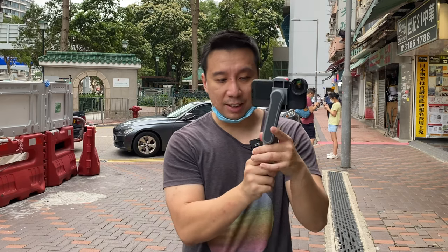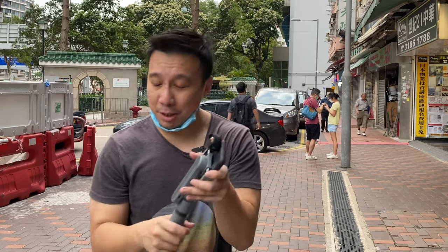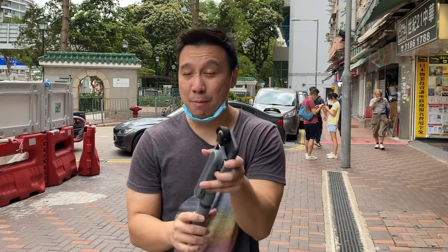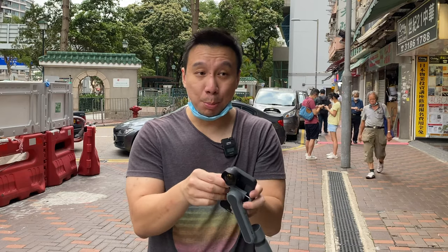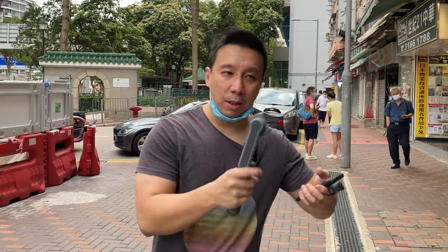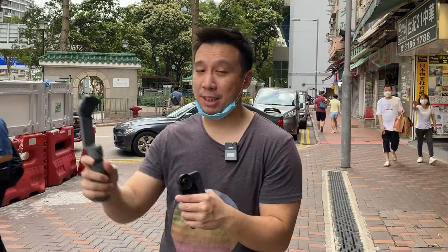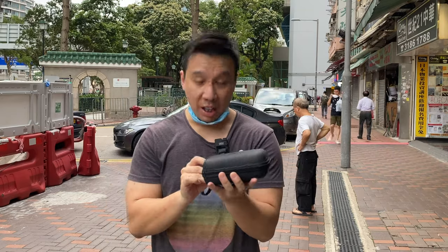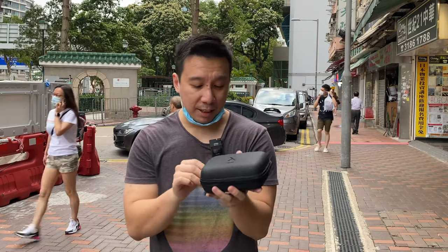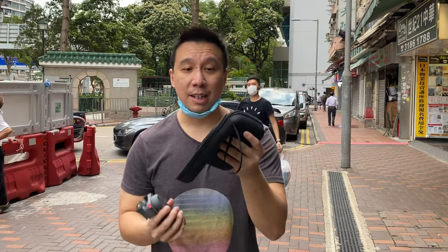I'm really impressed with the GN Smooth X considering how small it is, and the price is really good too — it's selling for just 450 Hong Kong dollars, which is about 50 to 60 US dollars. The price may vary by region but I'm pretty sure it'll be under 65 to 70 dollars no matter where you look. For that price, this is a no-brainer accessory for anyone who owns a smartphone and wants to shoot video for YouTube, Instagram, TikTok, whatever. The package also comes with a tripod, so you can prop it up as a tripod when you don't need the gimbal. That's it for this first look at the GN Smooth X — if you're interested in keeping up with all the latest tech, please subscribe and stay healthy and stay safe.